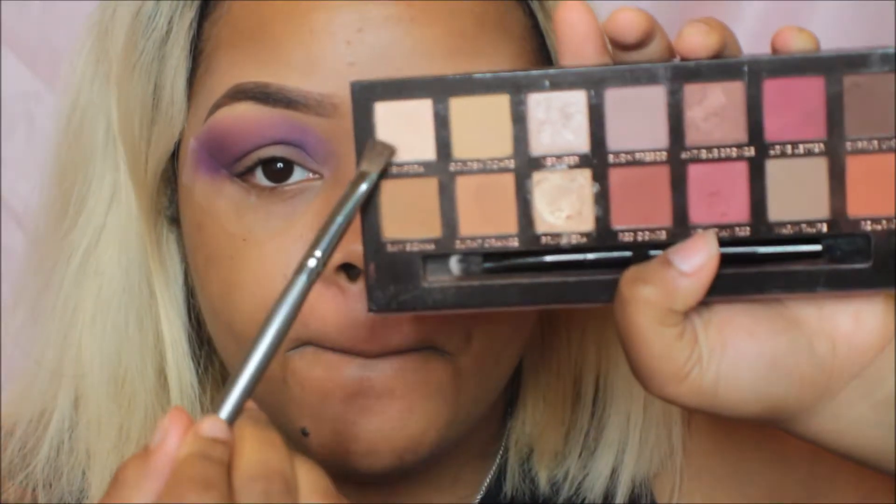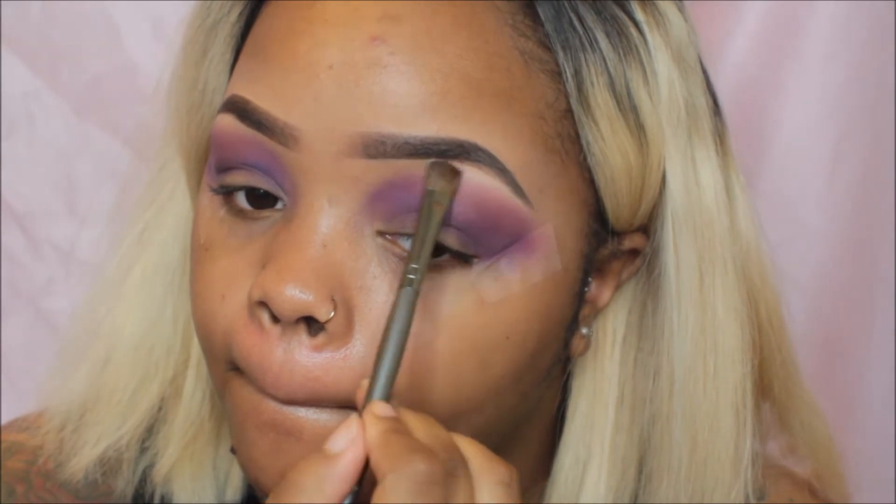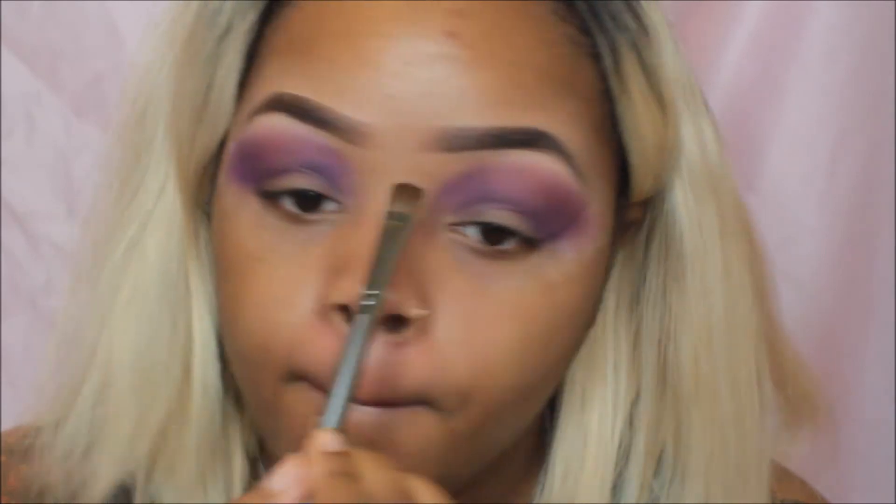Then I'm going in with a fluffy brush from BH Cosmetics and I'm just going to blend it out.